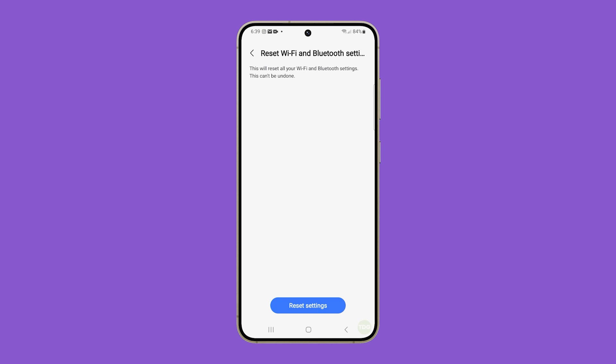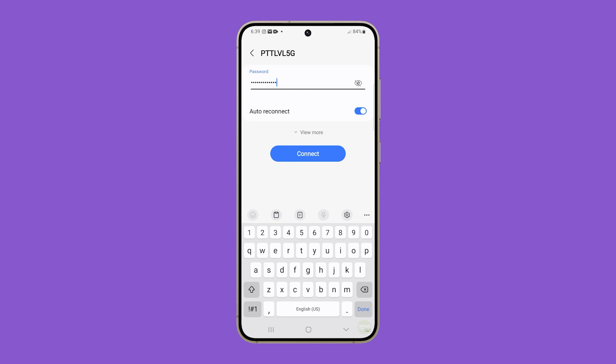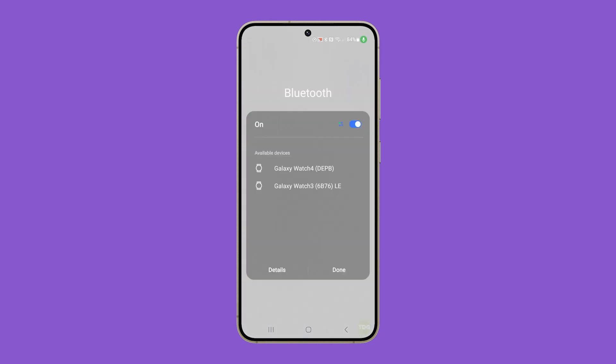Tap Reset settings at the bottom of the screen and it will immediately reset the services. After the reset, you have to reconnect to your Wi-Fi network and pair your Bluetooth devices with your phone again.